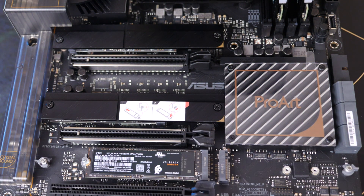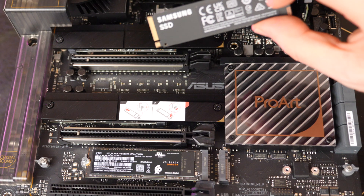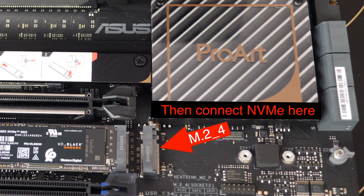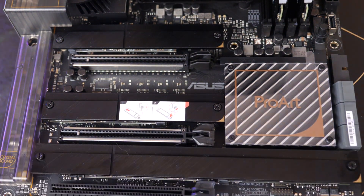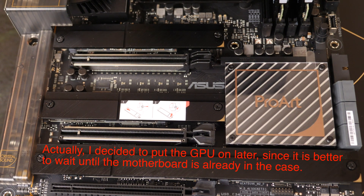We put in the three Western Digital cards, and the Samsung is also single-sided, so we put on another one of these rubber pieces. And there we have it — we've installed the NVMe cards. The next step will be putting on the GPU. Thanks for watching.